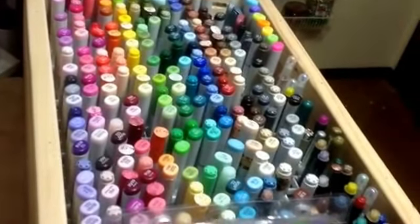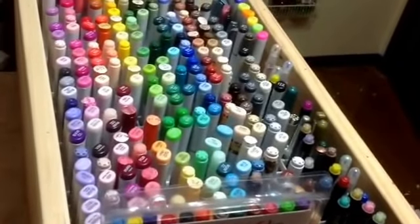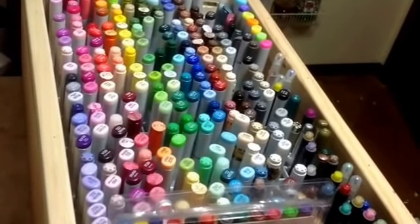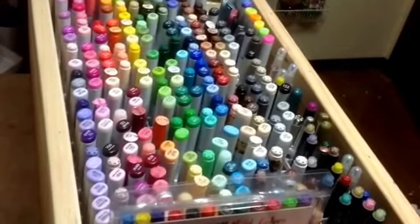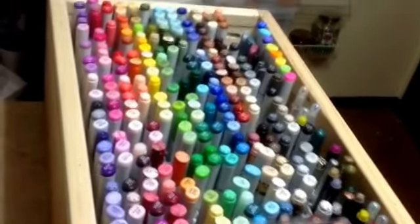Hi everybody, it's Shanna. I wanted to make a video in response to Sybil's video on how you store your markers. I made a video a long time ago where I mentioned this box — this box my husband made.